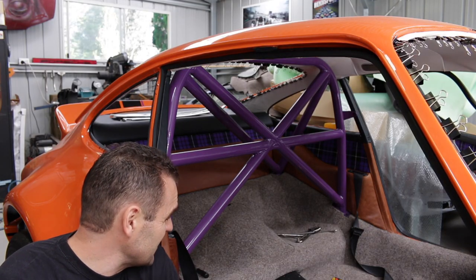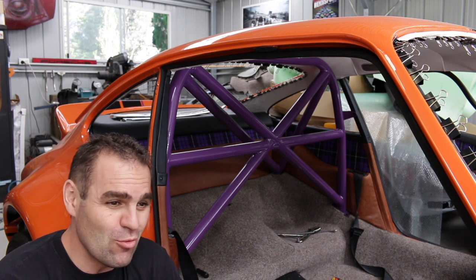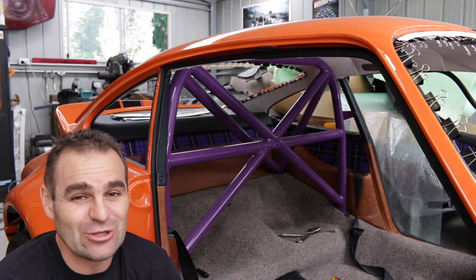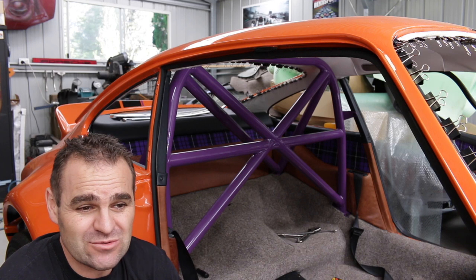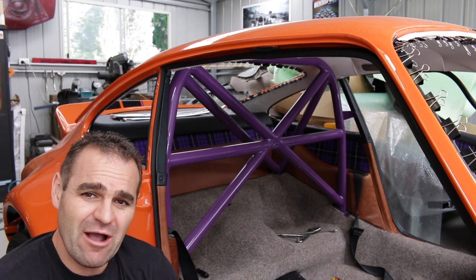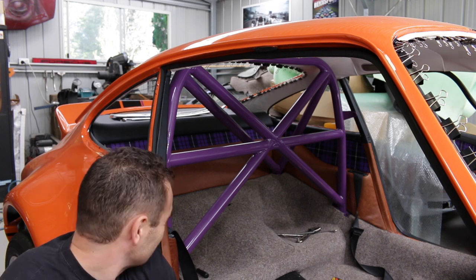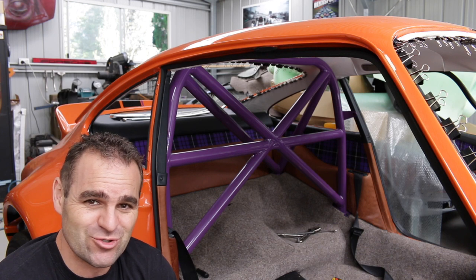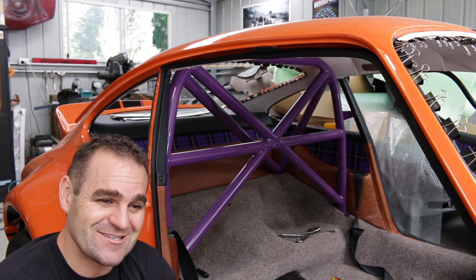Roll cage is in properly, finally. It was a lot more work trying to squeeze it in. I realise now I didn't leave myself a lot of room to get to the nuts and bolts around those interior panels. I think my idea of removable carpet is definitely a long gone one because once everything's in there, it's just too hard to get it in and out with all the trim panels and stuff. I think the roll cage is going to stay.